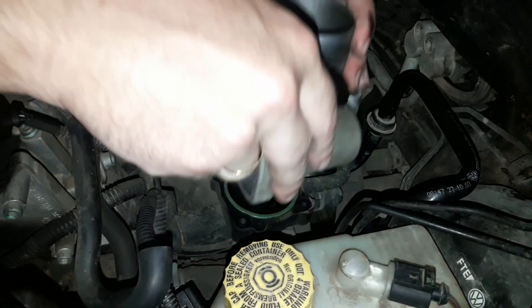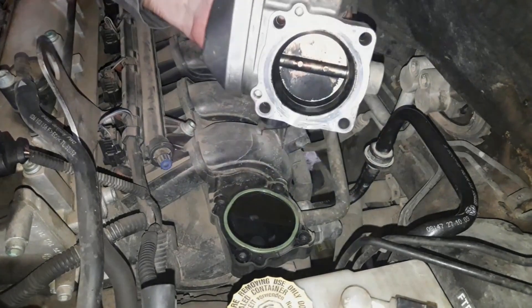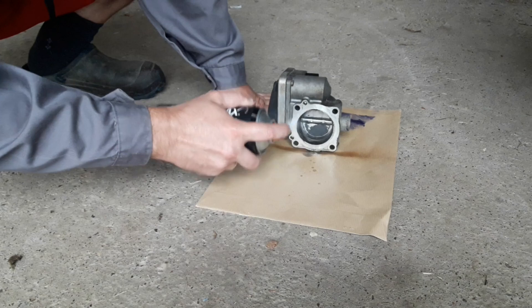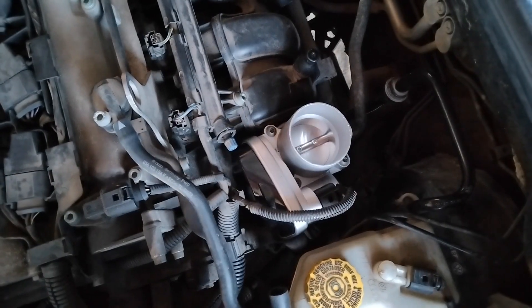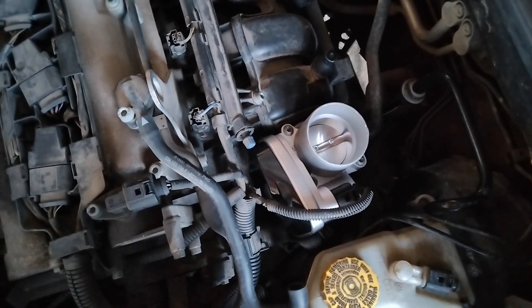Hi everyone and welcome to Despair Repair. If you've cleaned or replaced the throttle body on your car, it's necessary to do a relearning or reset procedure. Without it, the car's engine may not work properly, it may idle roughly, and the gas pedal response may be sluggish or jerky.